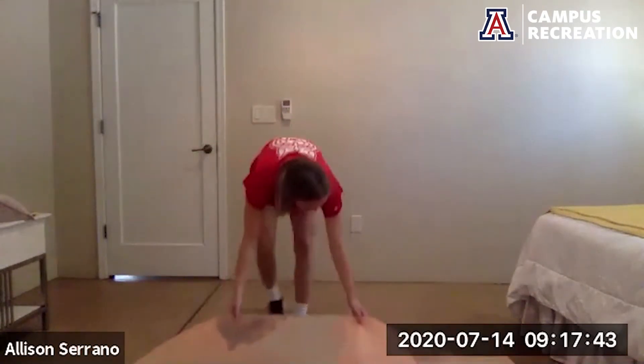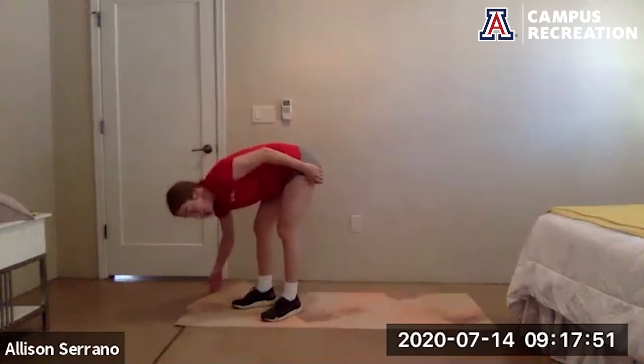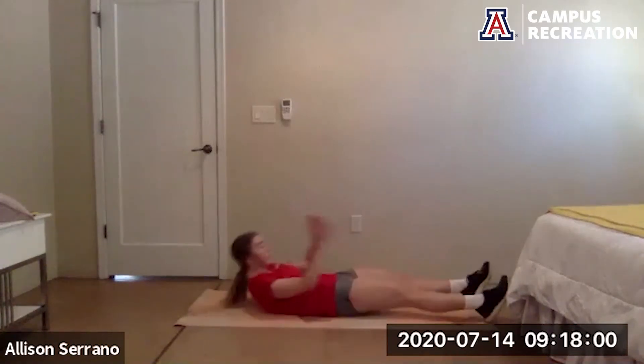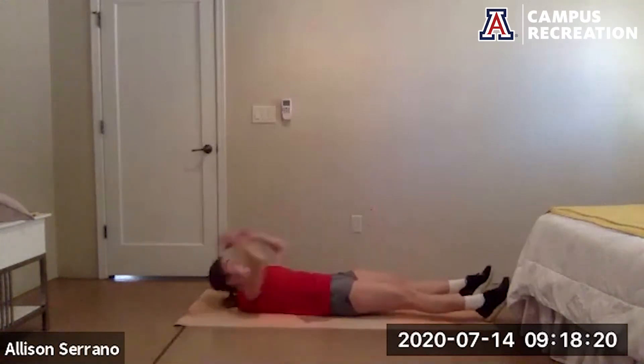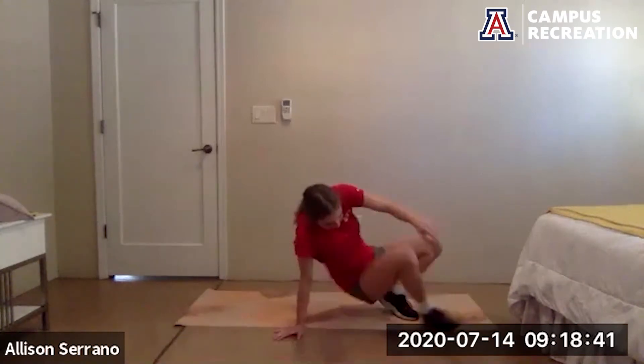Squat jacks up next — ready to go in five, go. Good job, 20 more seconds. Keep breathing, I know this one burns. Five more seconds, keep that pace. Almost there. Rest, rest — one last time through.